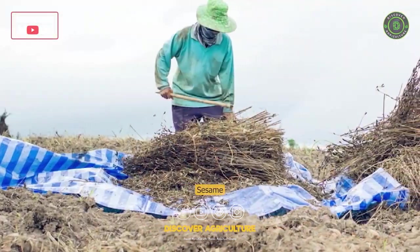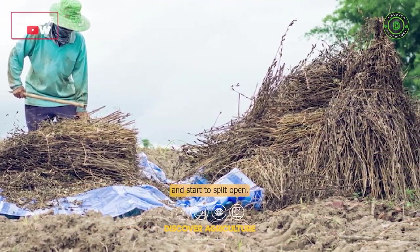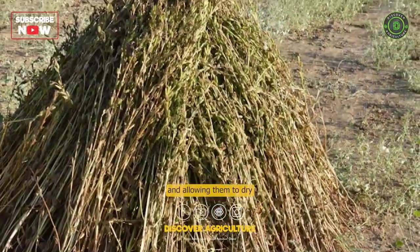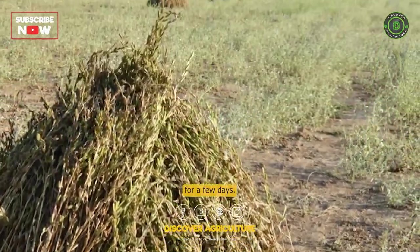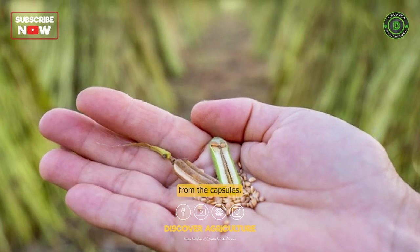Harvesting: Sesame is ready for harvesting when the capsules turn brown and start to split open. Harvest the crop by cutting the plants at ground level and allowing them to dry for a few days. Thresh the dried plants and separate the seeds from the capsules.